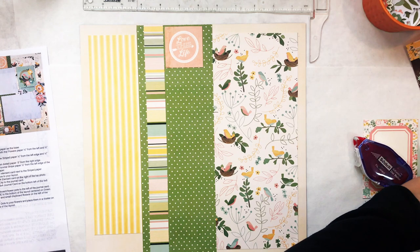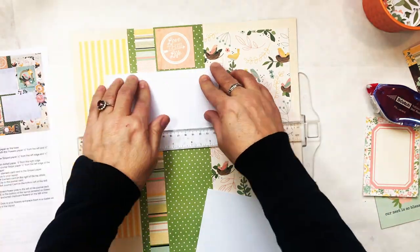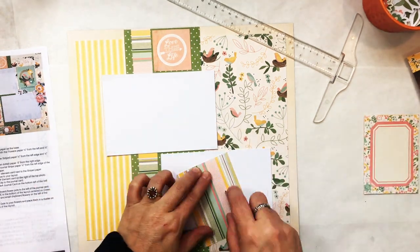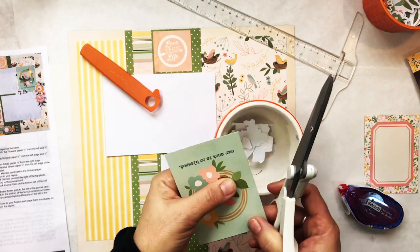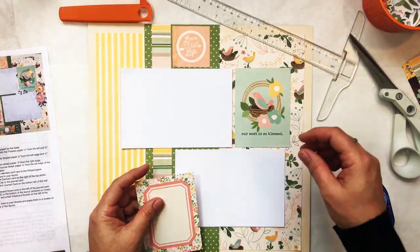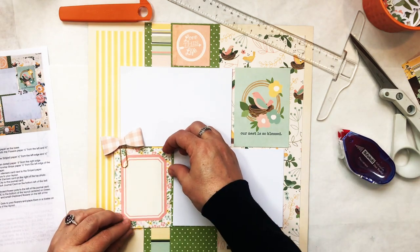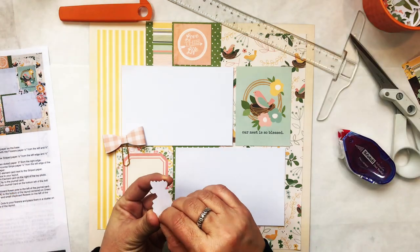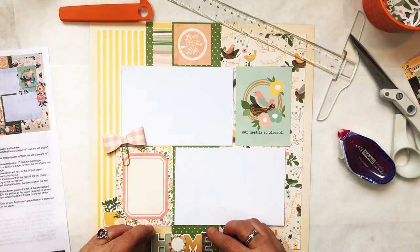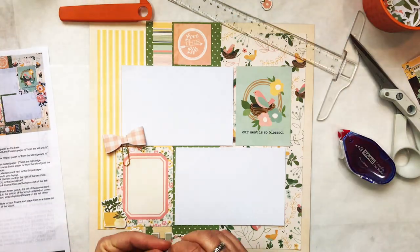The green and the striped paper go from the top to the bottom. The green paper goes about five inches from the right edge — the directions tell you exactly. I used my straight edge to make sure the papers were straight, which I'd recommend since this design has so many straight edges. There are two three-by-four cards: one is for journaling and one has a chipboard piece. I'm also adding the 'Home' chipboard piece. I love the little clips with the paper bows — they're adorable.